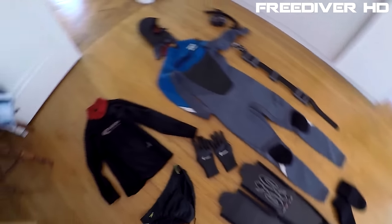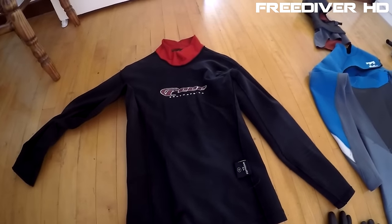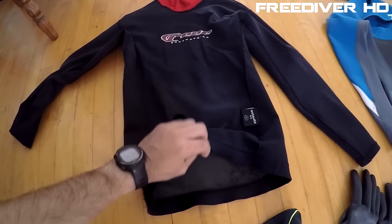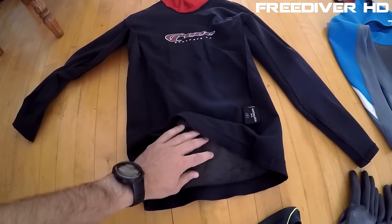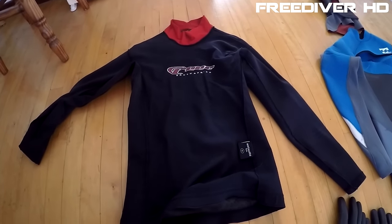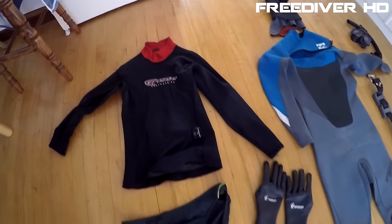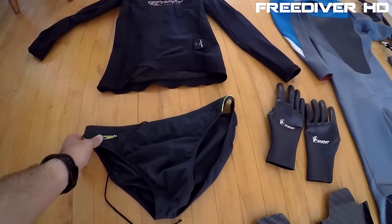Lastly, let's look at my inner garments. This is a thermal vest made of a fire skin type material, and I put this underneath my wetsuit on really cold days — like when it's around seven degrees. The last undergarment is my speedo. Hope you guys enjoyed the video, and for my subscribers I'll see you in the next one. Cheers!